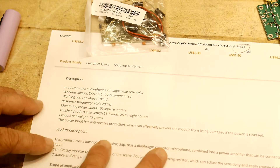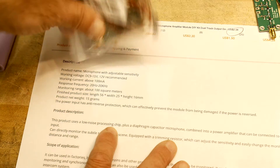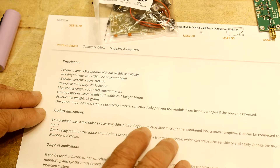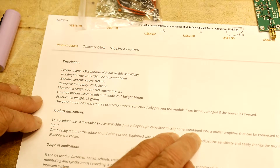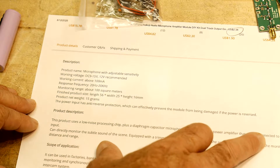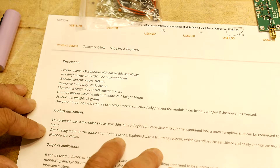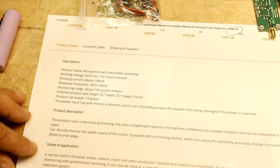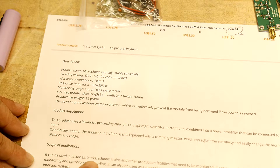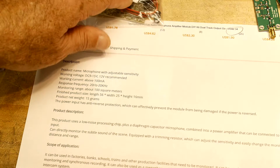15 grams. It has a low noise processing chip — we'll have to look to see what the processing chip is — plus a diaphragm capacitor microphone. Combined into a power amplifier that can be connected to audio input. Can directly monitor the subtle sound of the scene, equipped with a trimming resistor which can adjust the sensitivity. Can be used in factories, banks, schools, trains, and other production facilities that need to be monitored. So it's an eavesdropping tool, I guess.